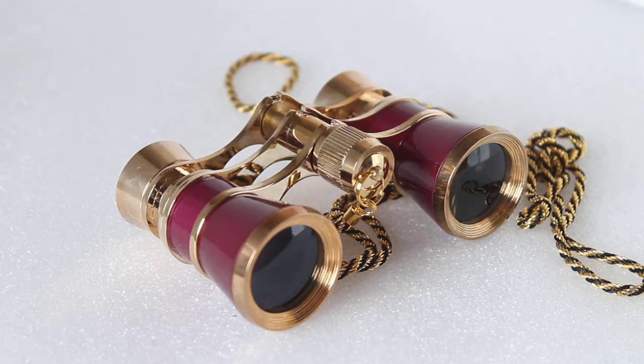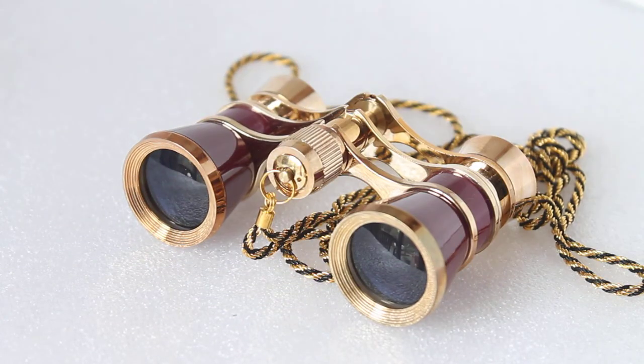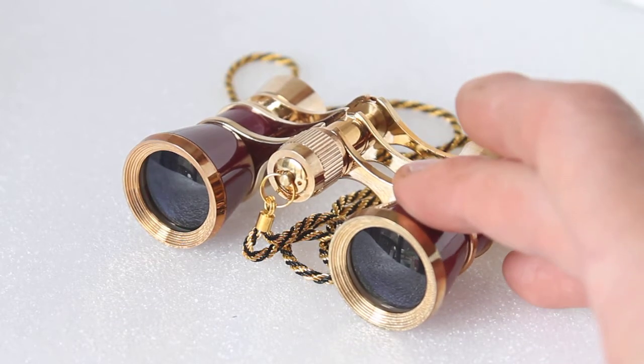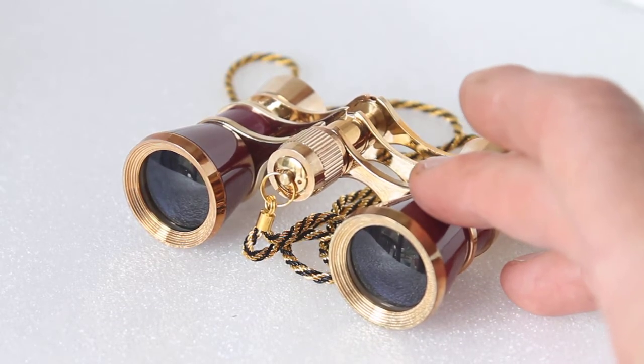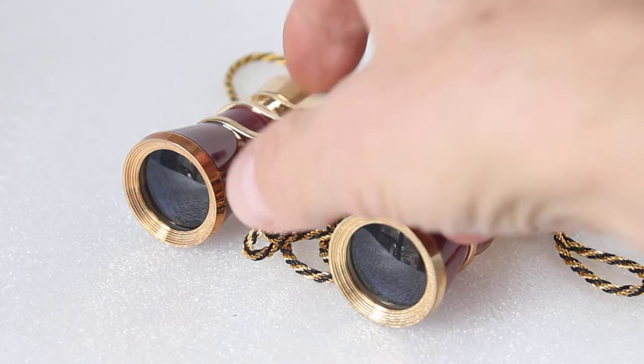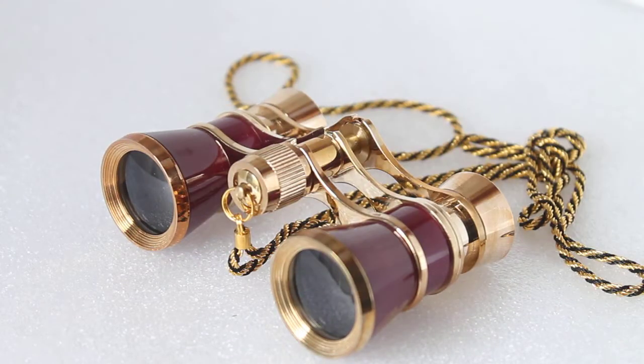Looking through these at my optics weekends, watching birds on the lake, then comparing with budget 8x21s — even though the budget binoculars were cheaper and brought things closer, I wouldn't say you necessarily see more detail. I think a lot of people looking through these for the first time, without knowing the magnification, will get the shock of their life because the image is so bright.